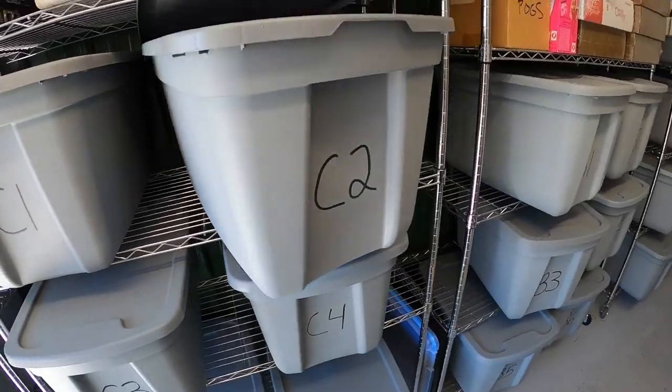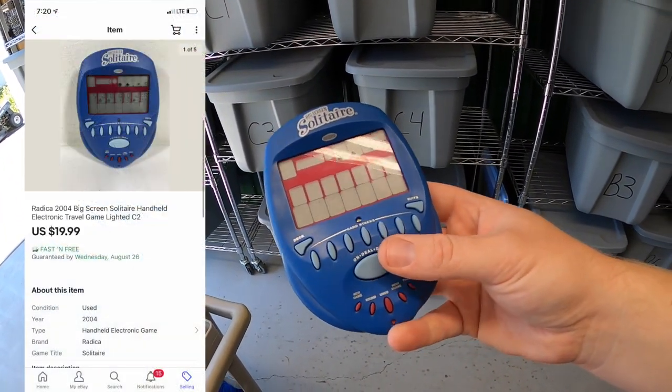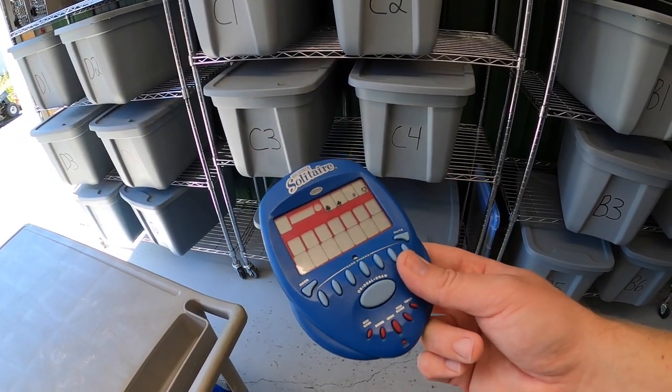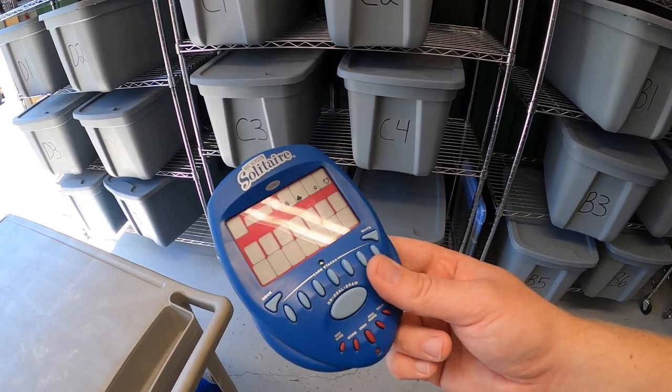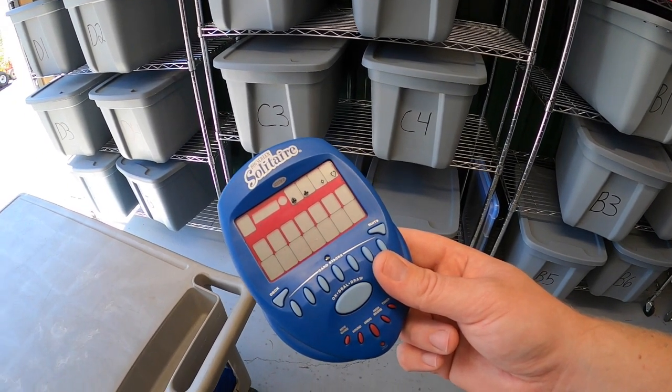Next is in C2 — a handheld solitaire game. Got it at a garage sale last weekend for $0.50 and it sold for $19.99 free shipping. If you guys ever see these new in the packaging, pick them up because they sell for a lot more when they're sealed. I've sold similar ones new in the packaging for around $60 to $70.